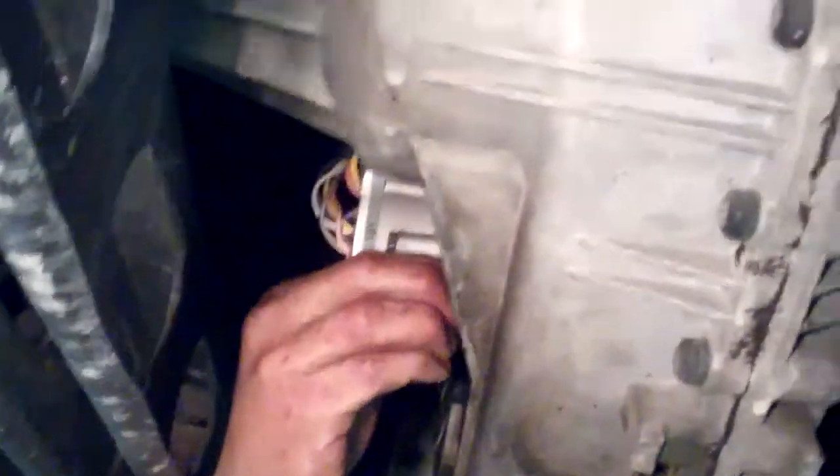Lindsay, this is your transmission. It's low on fluid, but we don't see anywhere it's leaking.